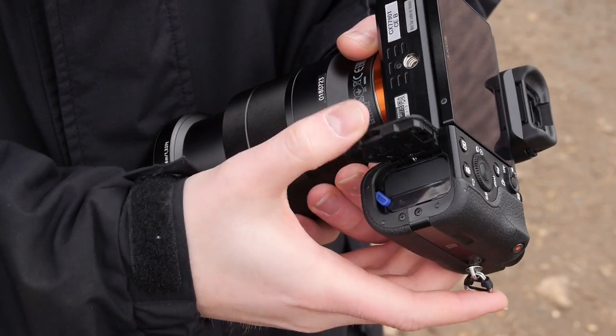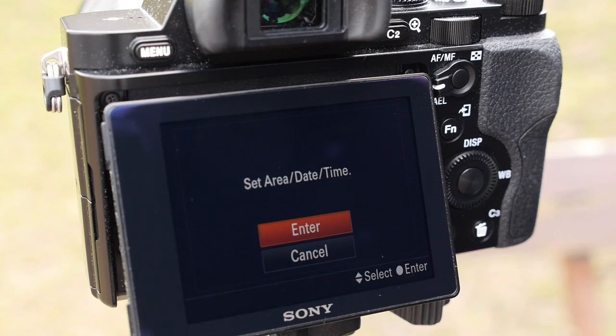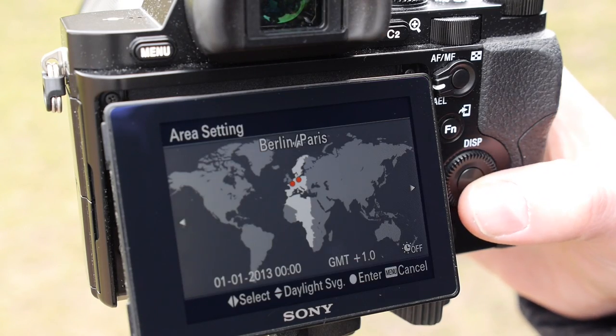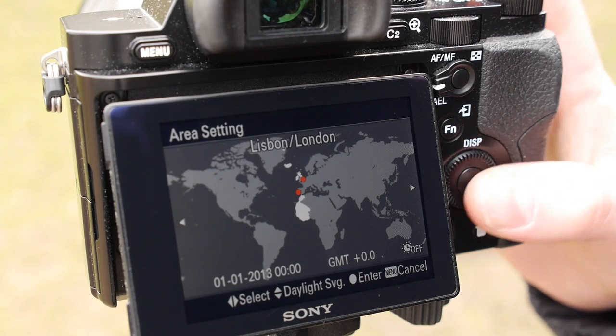Once you've given your camera battery a full charge, pop it into the camera along with a memory card. Your camera should now ask you to set the time and date. This is important as you can use this later on to find out exactly when you captured a specific image.